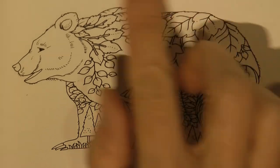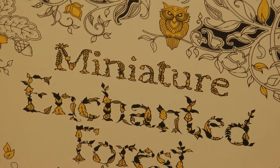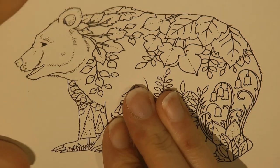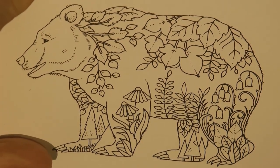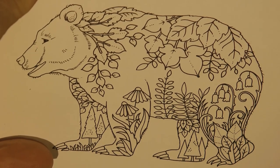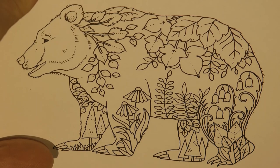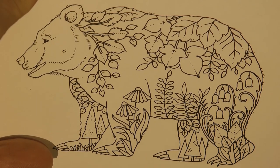Hi everyone, today I'm going to be doing this lovely bear picture. This is from Miniature Enchanted Forest and I've never coloured a bear before so it's going to be quite a challenge for me. I've decided to use my Polychromos pencils for this because I just think I've got a better range of browns and things for this bear.